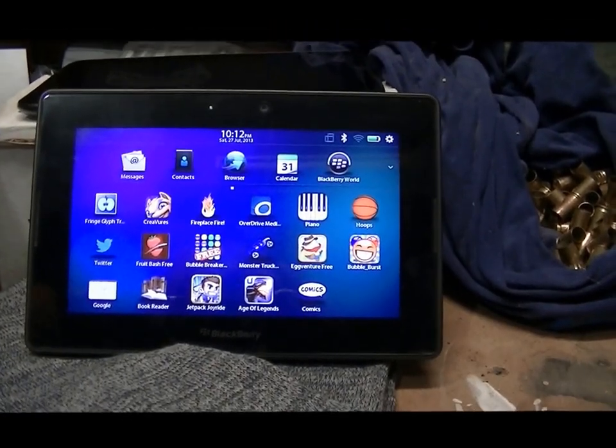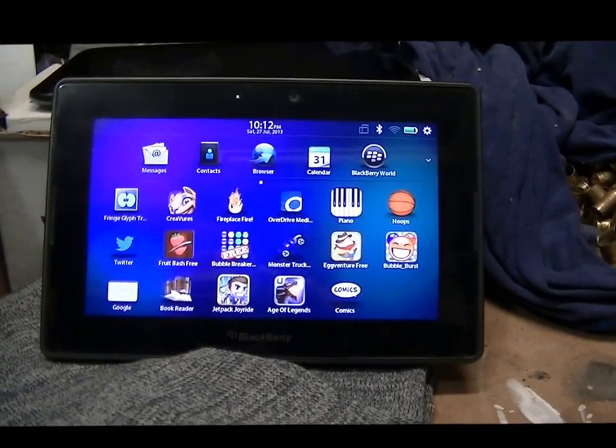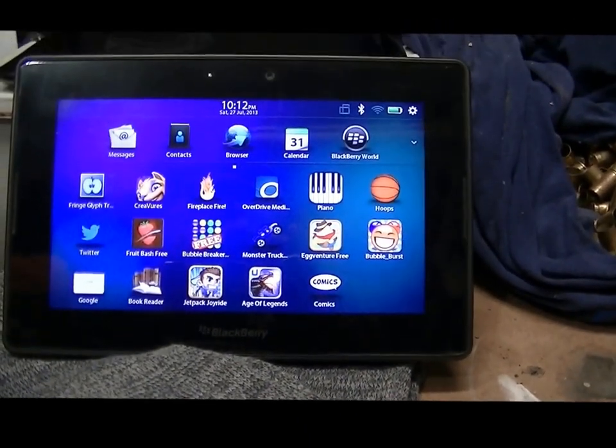I wanted to show two tablets I have for reading mostly comic books, reading ebooks, and watching YouTube videos.